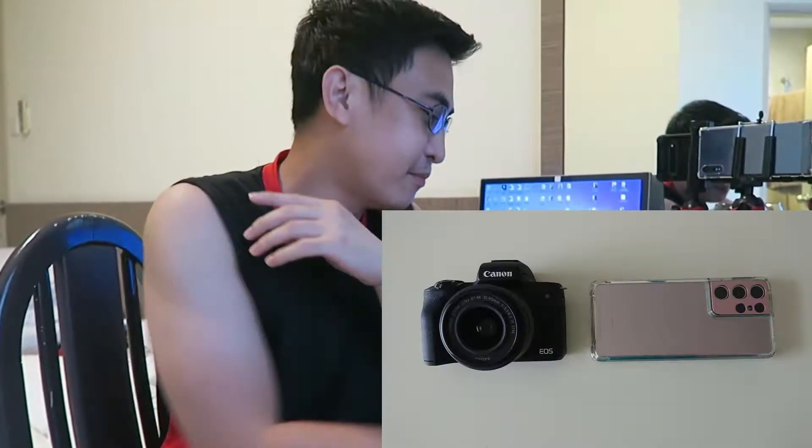What is up guys, it's me again, your boy Hayes, and today we're back to do another video. Today I was able to make a video comparison between my new Canon M50 Mark 2 and my friend's S21 Ultra, a smartphone.